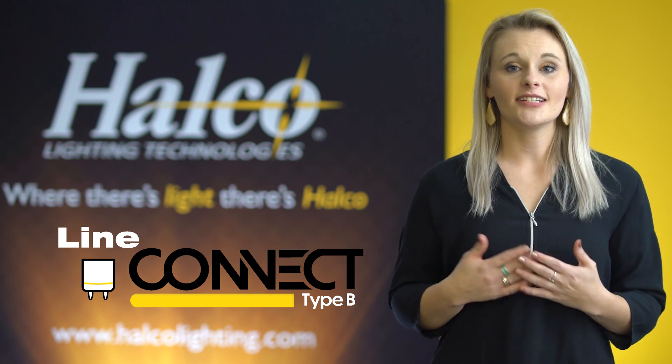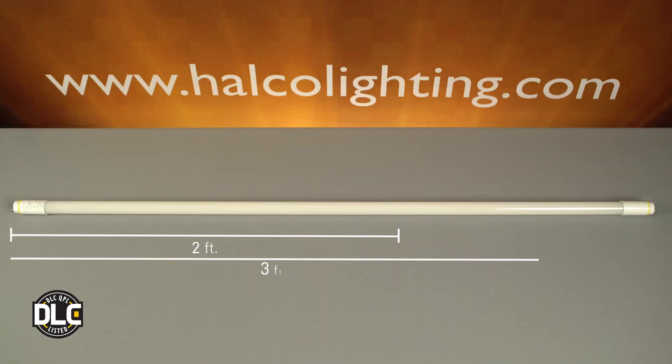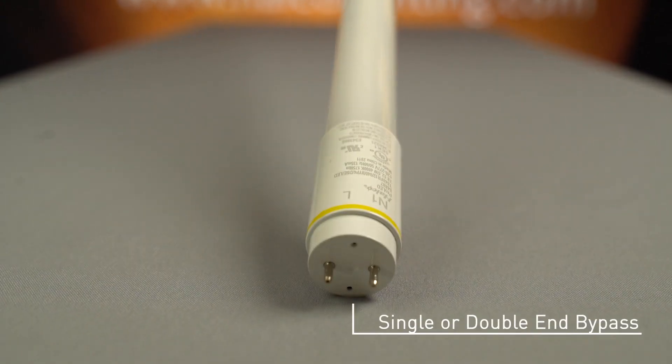The LineConnect family is a Type-B lamp which bypasses the ballast, so there's no need to worry about ballast compatibility. This lamp comes in two-foot, three-foot, and four-foot lengths to be able to complete projects easily. The lamp can also be wired either single-ended or double-ended bypass for ease of installation.